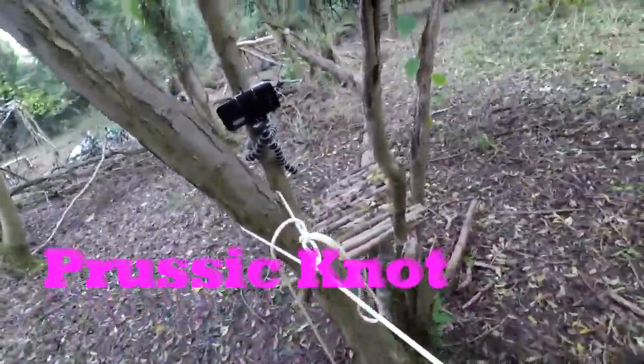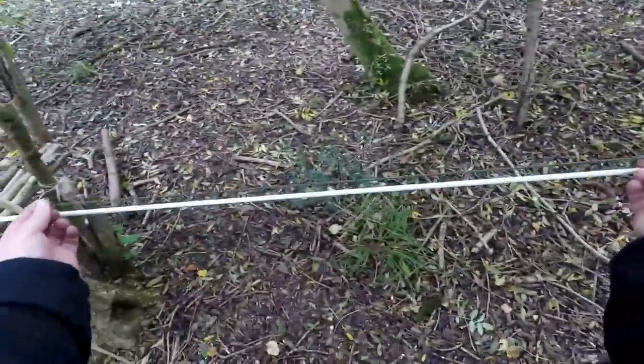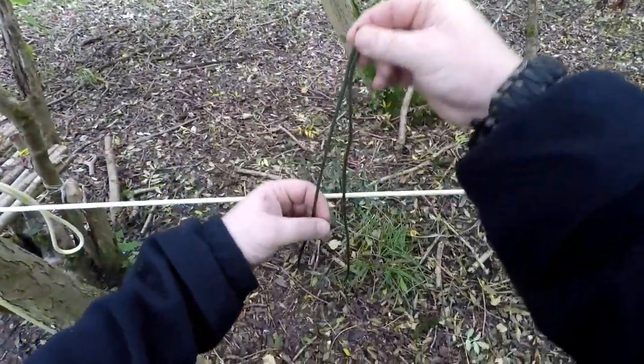I'm going to demonstrate a Prusik knot. Take a piece of paracord at least two foot, two and a half foot long. Create a loop by folding it in half.